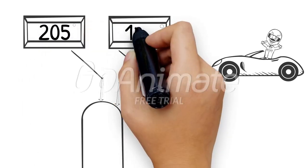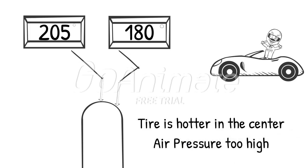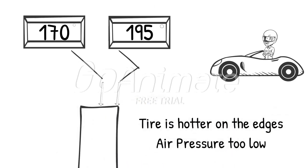If a tire is hotter in the center of the tire than it is on the outside edges, the tire is bulging in the center — this tire has too much air in it. Alternatively, if the tire is hotter on the outside edges than it is in the center, the tire is under-inflated, and you must add some air to it.